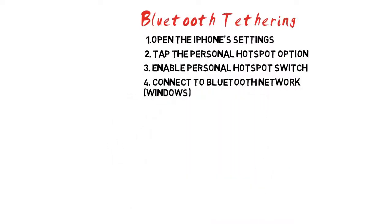Step 4: Connect to the Bluetooth network. Perform the following on a Windows computer. Click the Bluetooth icon in your system tray. If you don't see a Bluetooth icon, you may not have a Bluetooth-enabled computer. Click Join a Personal Area Network, then click Add a Device. Click your iPhone and tap Pair on the box that appears on your iPhone's screen. Right-click on your iPhone after it installs and select Connect Using Access Point. Your computer is now using your iPhone's internet.